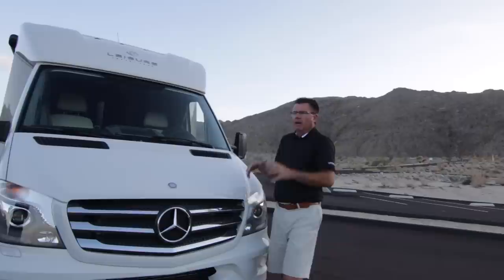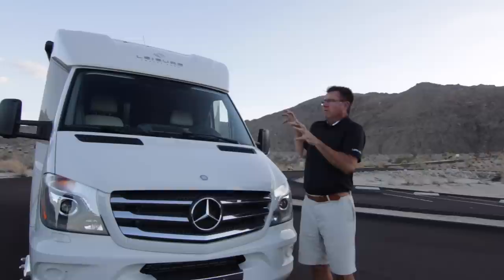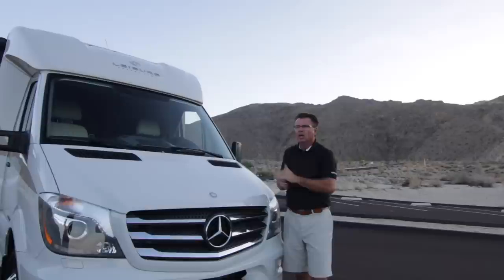I want to thank you very much for watching our video on the 2015.5 Unity Murphy Bed. For 50 years, Triple E has been building RVs and we're very thankful for your business. This new body design — if one picture is worth a thousand words, this picture is worth a million. The only word I can think of is stunning — absolutely stunning. Get down to your local Leisure Travel Van dealer and see one in person, and check out our website at www.leisurevans.com. You now have the freedom to explore everywhere in North America.